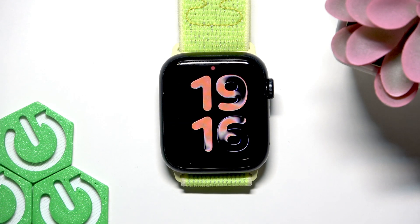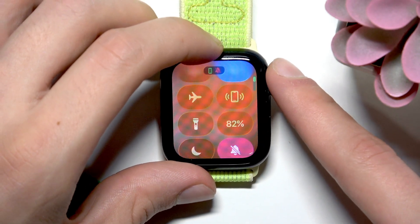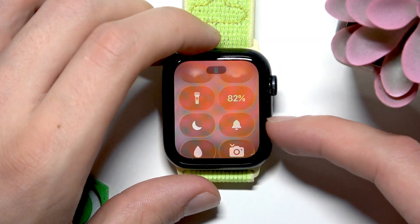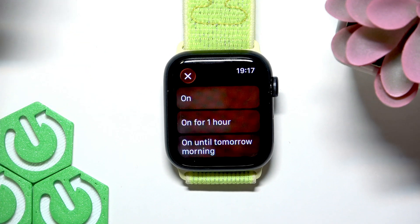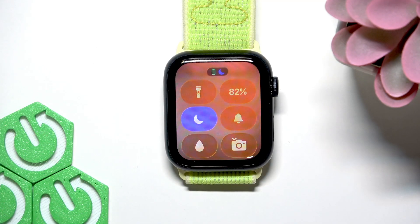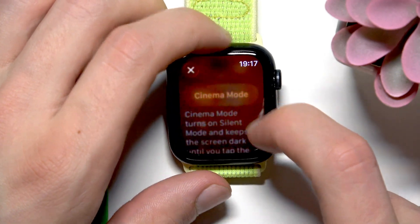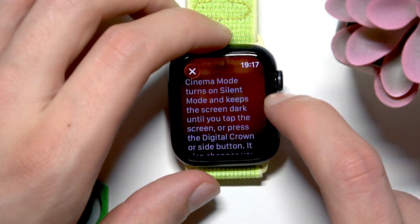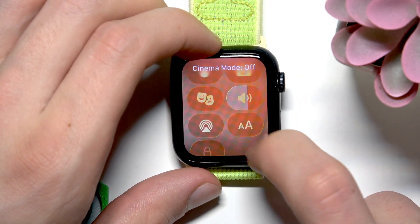Also make sure that whenever you need to focus, you use the focus feature, do not disturb feature, or sleep feature, which are all located in the focus menu. In order to enable the focus feature, you have to press the side button to open the control center and then find the crescent moon icon on the list. From time to time enable the do not disturb mode by tapping on it and then selecting on. This way you will receive way less notifications and reduce screen wake ups. You can also use the cinema mode, which enables silent mode and keeps the screen dark until you tap the screen or press the digital crown or side button. To enable cinema mode, just tap right here and to disable it, just tap on this tile.